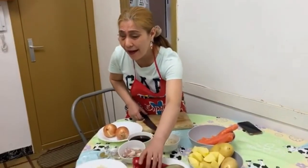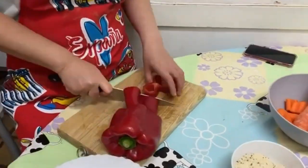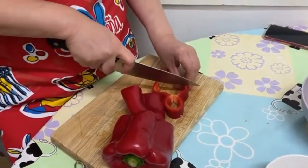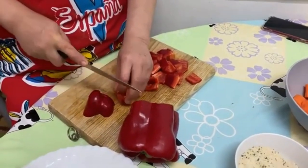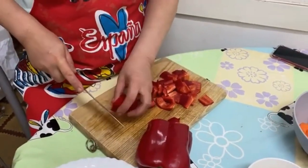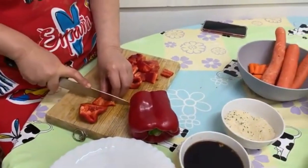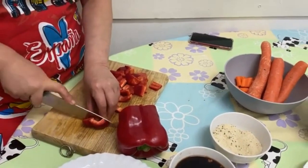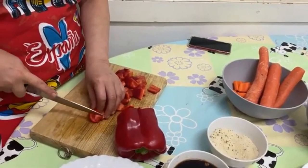Next I have the red bell pepper. I'll cut it into square pieces like this. Here in Barcelona the bell pepper is very fresh and sweet — I love it. I put it in ensalada, and sometimes I eat bell pepper just as it is because it's very sweet and crunchy.